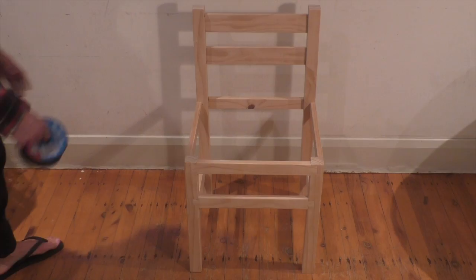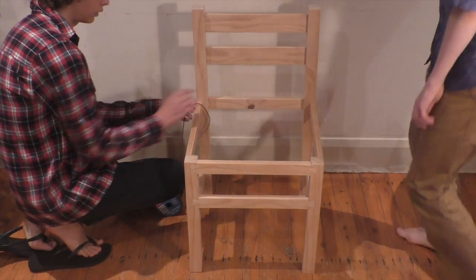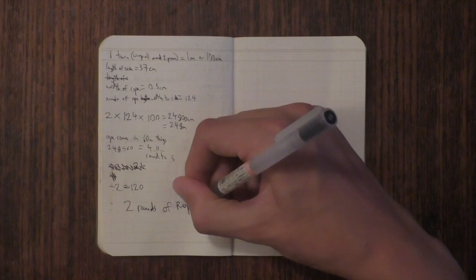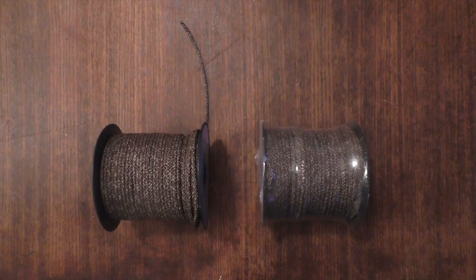With another trip looming, an intensive day of work to finish the chair takes place. A final round of sanding is performed, with the finish left unvarnished. Following this, we calculate the necessary rope for the seat, and two rolls of 3mm rope are purchased.